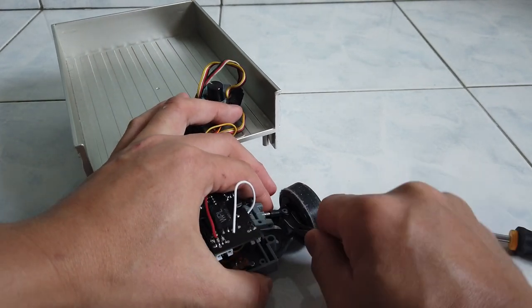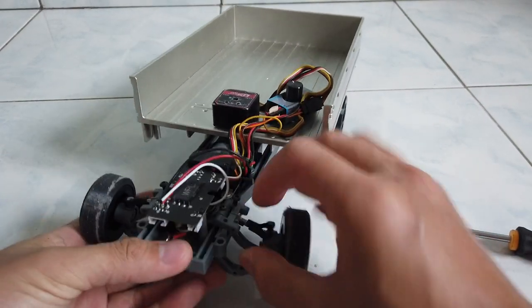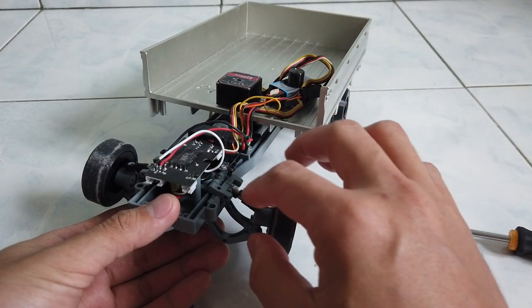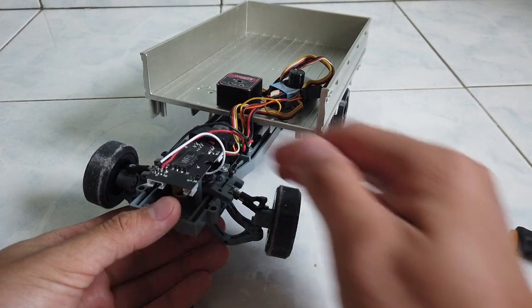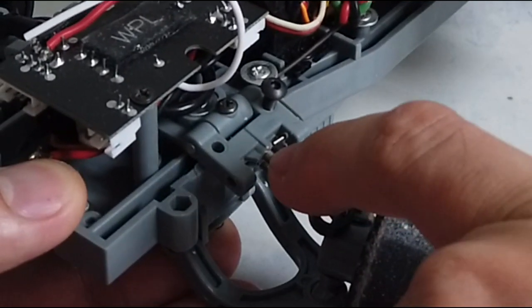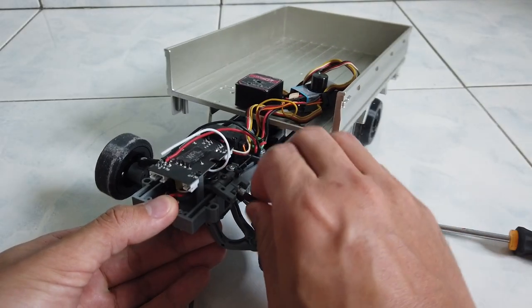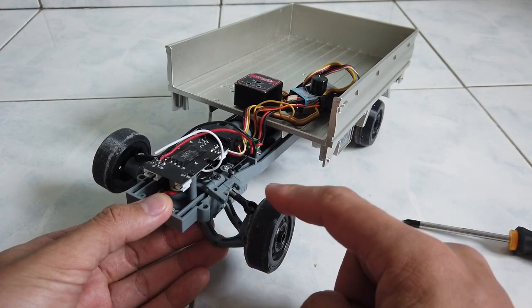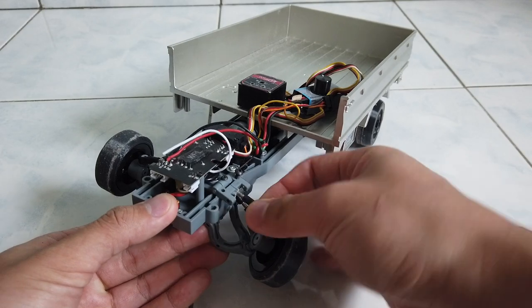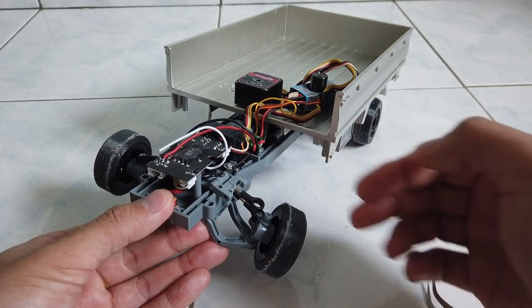After prying out the rod end, turn it clockwise for more negative camber, as the turnbuckle moves inward. I've actually cut a bit of plastic material here to gain more negative camber. For example, one full clockwise turn pulls the link inward, bringing the top of the wheel in for more negative camber. Turning counterclockwise pushes the rod end further out, giving more positive camber.